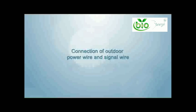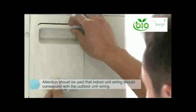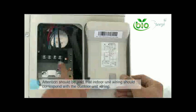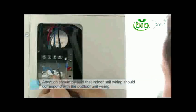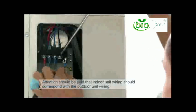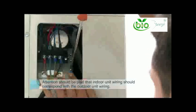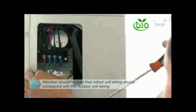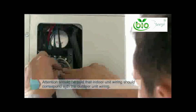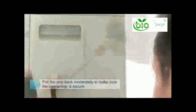Connection of outdoor power wire and signal wire: open the large handle of the outdoor unit. Connection is conducted with identifier with reference to the outdoor schematic. Attention should be paid that the wiring connection should correspond with the indoor side — incorrect wiring will result in damage to your indoor and outdoor main PCB. Unscrew the retaining screw of the press wire card. When threading the wire, maintain suitable curvature and tuck back on your wires to ensure a proper connection. Mount the press wire card and tighten the screws. Pull the wire back moderately to ensure the connection is secure, then mount the large handle.